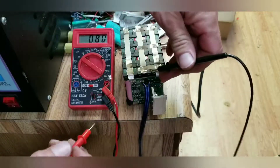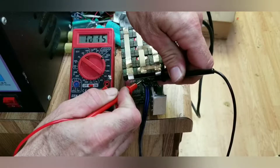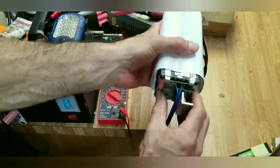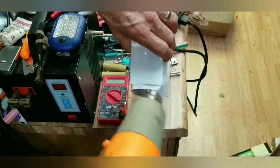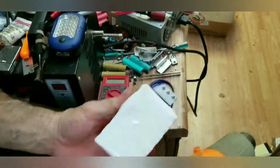Before we do anything else, let's test it on the output and see how it's doing. More than 12 volts — that's what we should have. The last thing I'll do is enclose everything in heat shrink, because it hides all my ugliness and makes it look like I know what I'm doing, even though I don't.